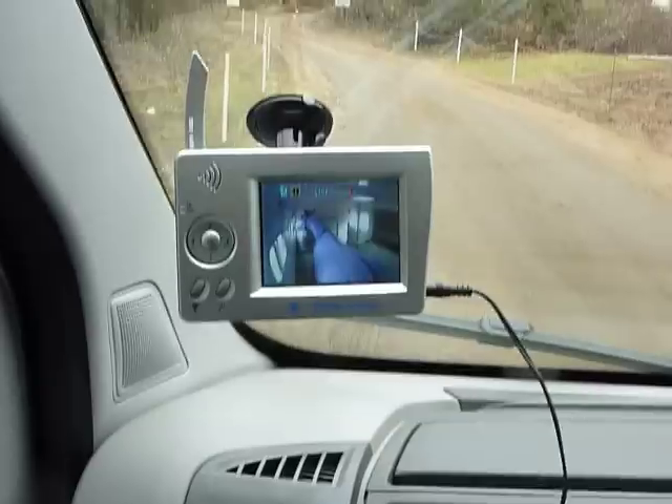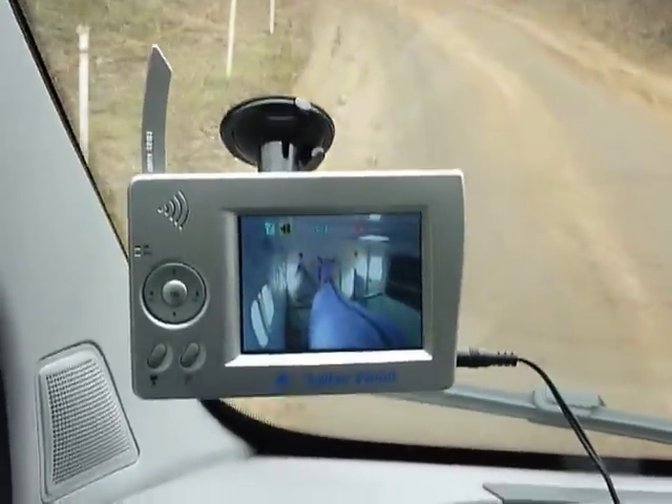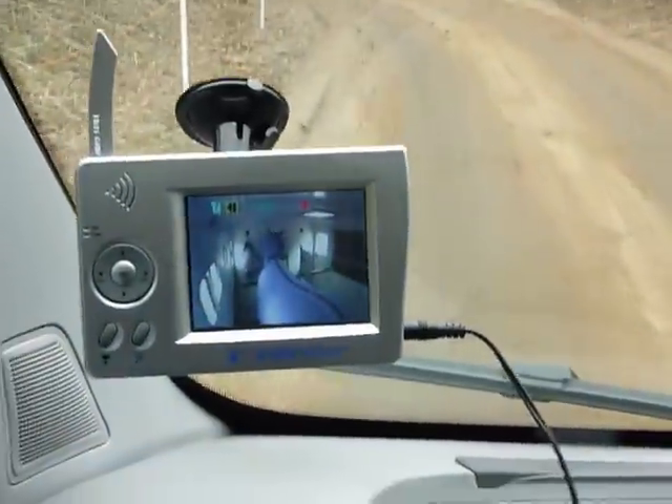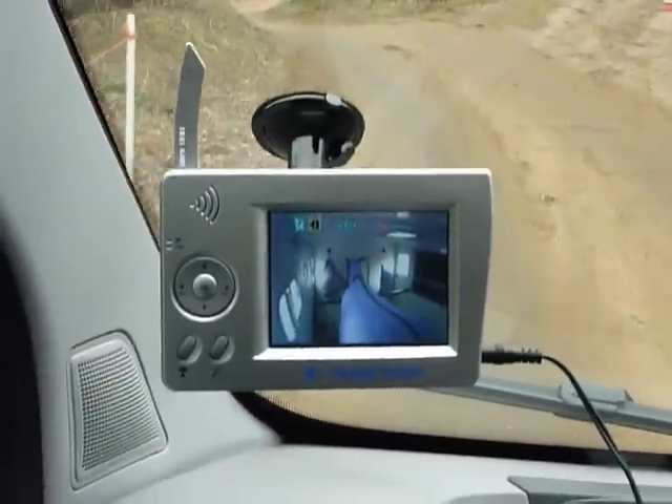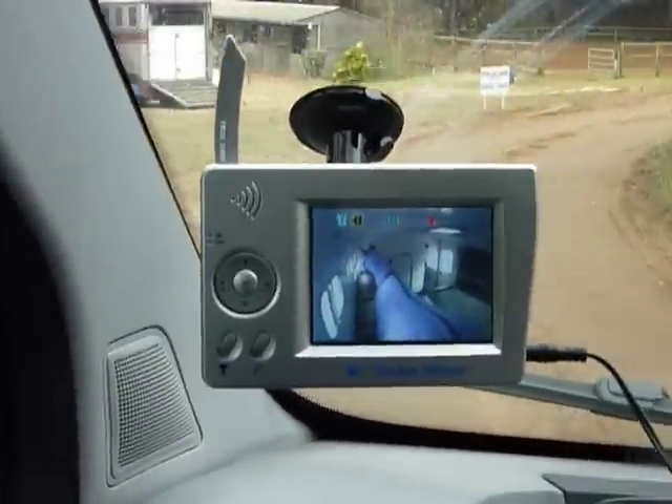This is the Trailer Vision Digiview system. It's a digital wireless system, so it can be used in a horse box or a trailer. It's the same 12 or 24 volt waterproof camera for all the systems. This is the Digiview system, which is a 3.5 inch colour screen.